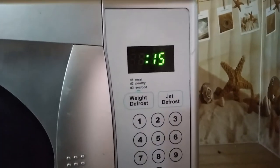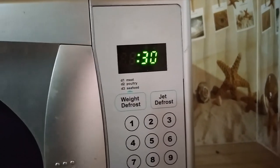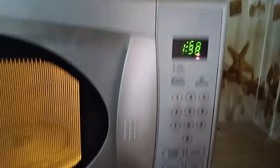We have express: when you press express, the timer increases by 15 seconds. Press it once and it sets to 15 seconds, press again and it's 30 seconds, then one minute, then two minutes. Then you press start to begin warming up according to that timer.